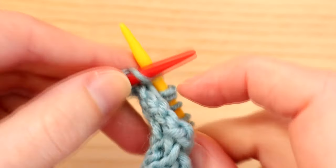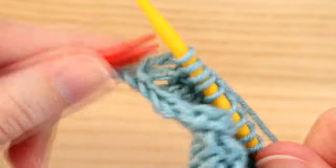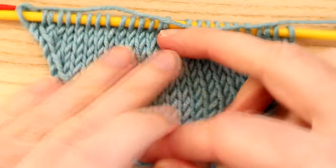Then we're just going to knit it as normal, and then we knit this second to last stitch as normal. The very last stitch, which we've left, we knit that as well. And that creates a really nice left leaning increase at the end of your project.